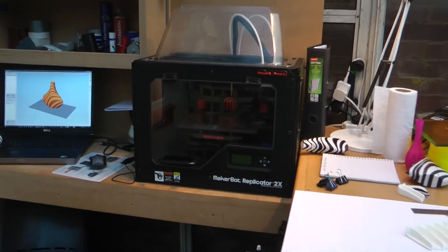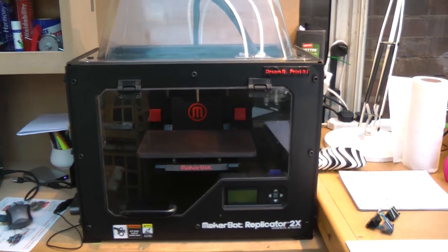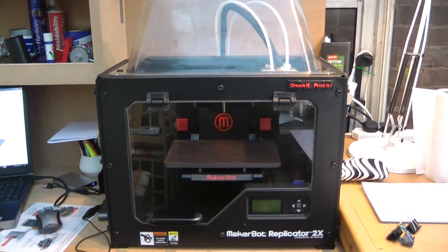So on to the MakerBot. I'm just going to run through some things I've found useful when adding the build plate to the MakerBot.